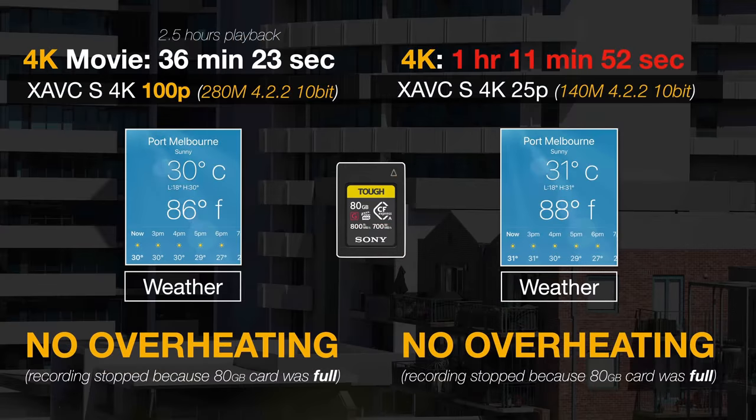I also went in and did high frame rate shooting — that's 100 frames per second, or 120 frames per second outside of the USA. I let that go and it filled the entire CF Express Type A card before shutting down, so again it wasn't impacted by heat. When you play back that high frame rate movie, it would play for over two and a half hours — ample footage if that's what you're trying to do.